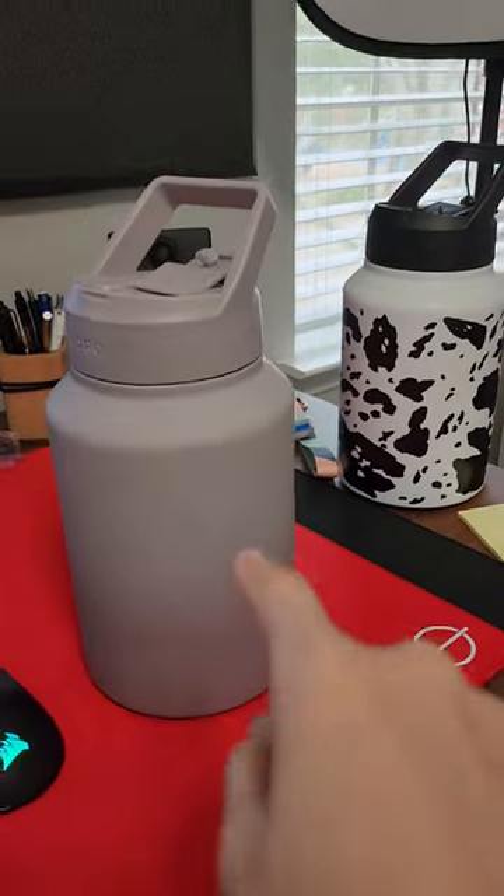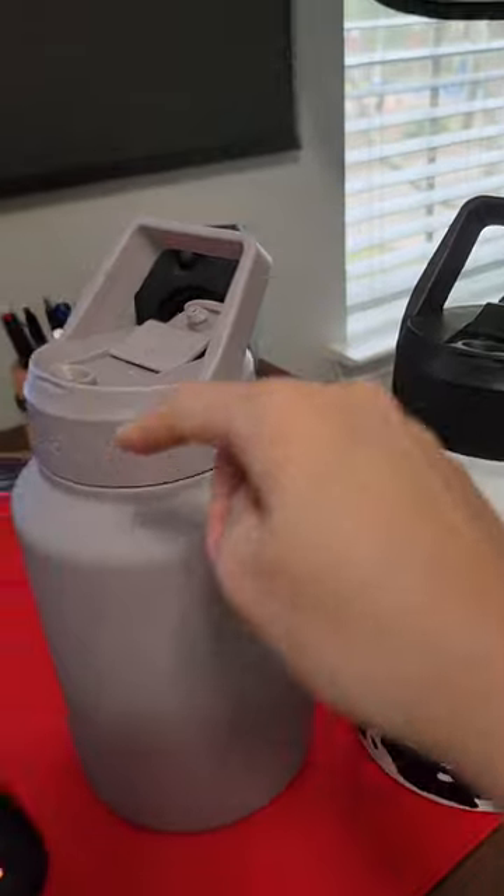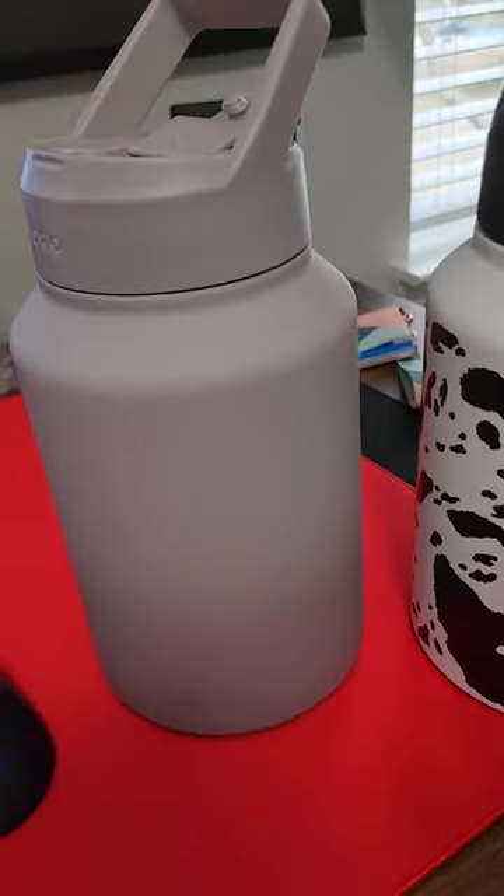I'm a keyboard YouTuber and this is my desk setup part 7 — my water bottle. This is how I stay hydrated throughout the day. I actually have two of these now because when one's washing, I like to fill up the other one and I keep one upstairs and downstairs, whatever.